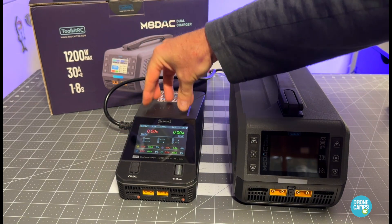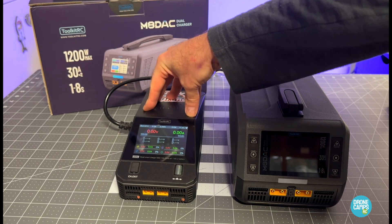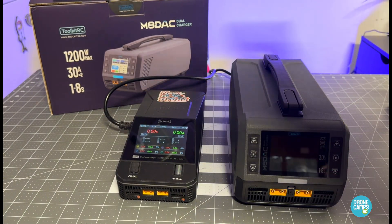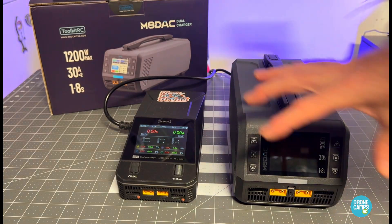It also has wireless charging for your phone on the top of it, which I usually don't use — I don't have my iPhone charging when I'm charging LiPo batteries. That's just not a good idea if you have a battery catch on fire and burn your phone up. But aside from that gimmick on top,